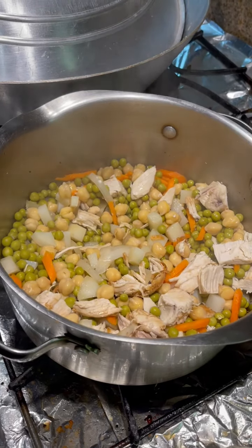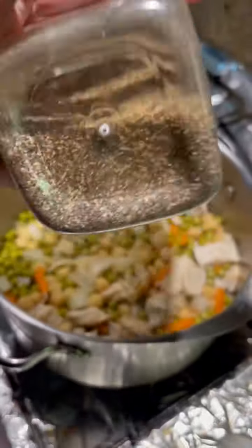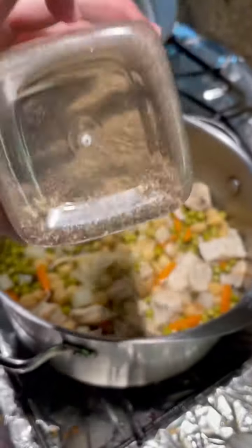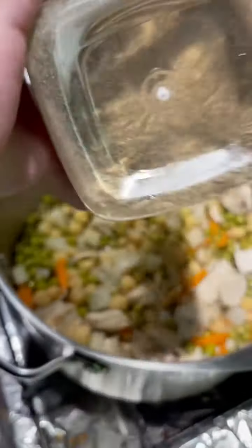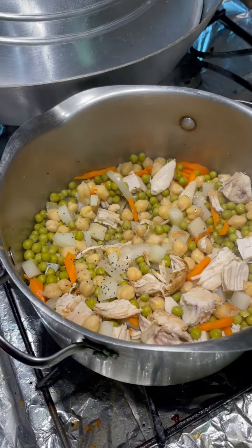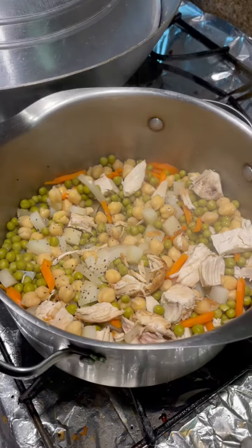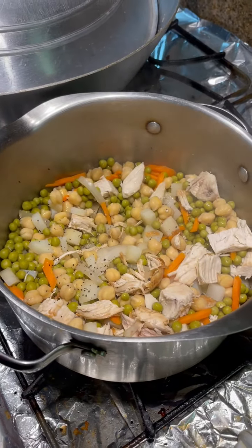Add a dash of pepper and salt. Add the tomato sauce.